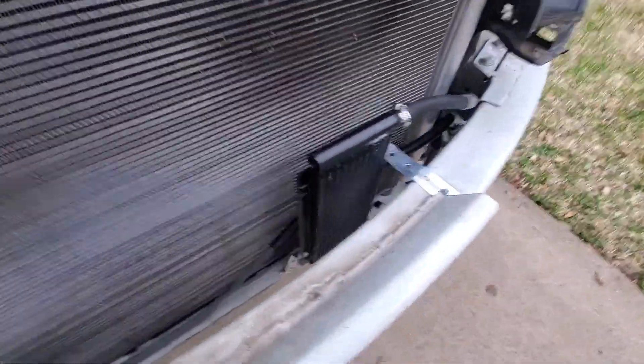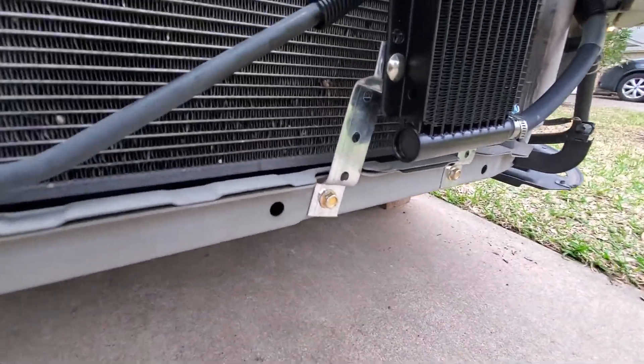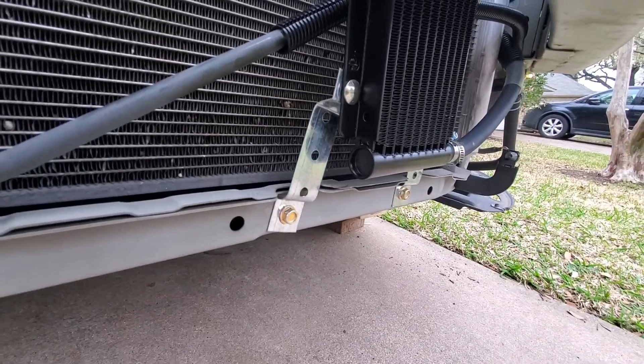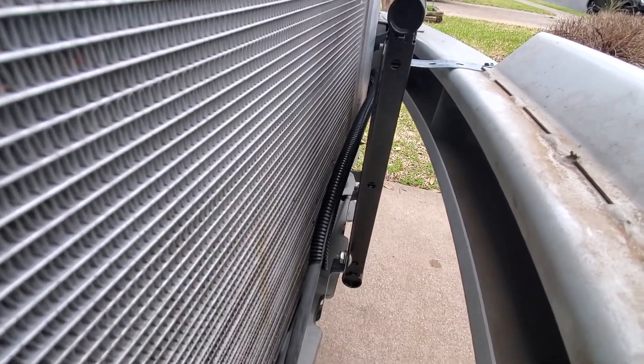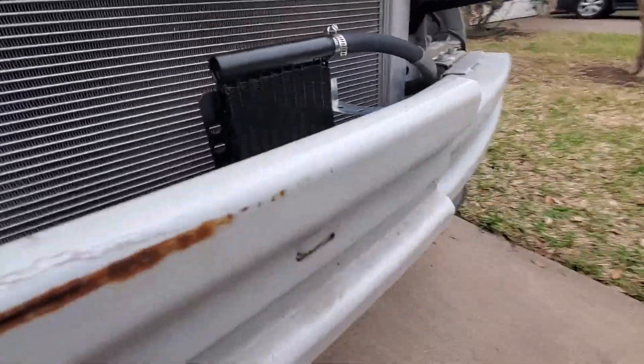This is what I ended up doing. You can see here — this is the factory mount position. I think those are M6 metric bolts. I've got lots of them laying around. I just bent it so that you get clearance, so it doesn't rub against the power steering cooler there, and I put a little plastic guard on there anyway.